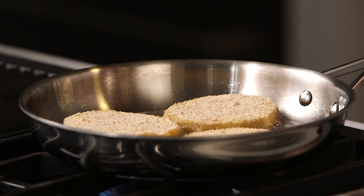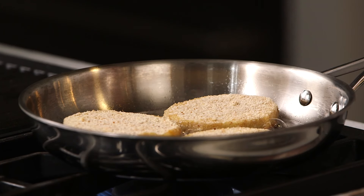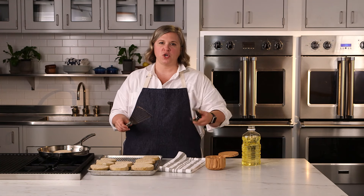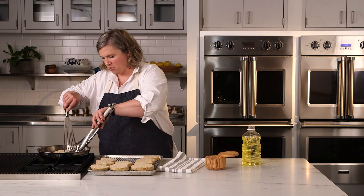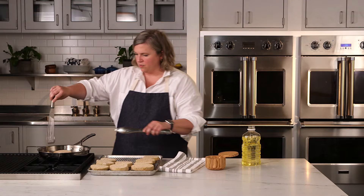After about two or three minutes, it's time to check your eggplant to see if it's ready to turn. I'm looking at the sides here and I can see that it's turning golden brown. I'm going to use both a fish spatula — it's thin, it's flexible, there's lots of empty space here so any oil will drain through, and it's nice and thin and flexible so I can get under my eggplant slices. And I'm going to use tongs to help me turn them gently so I don't splash myself with oil. So I'm just going to start with one.